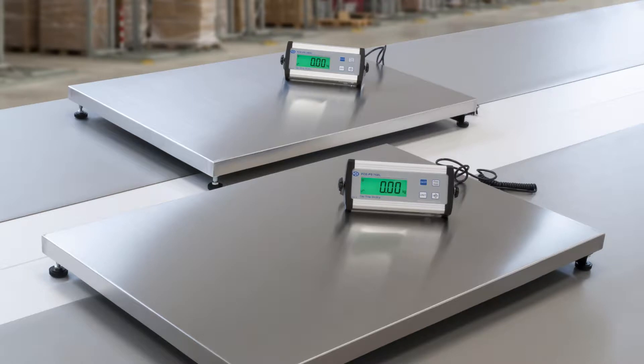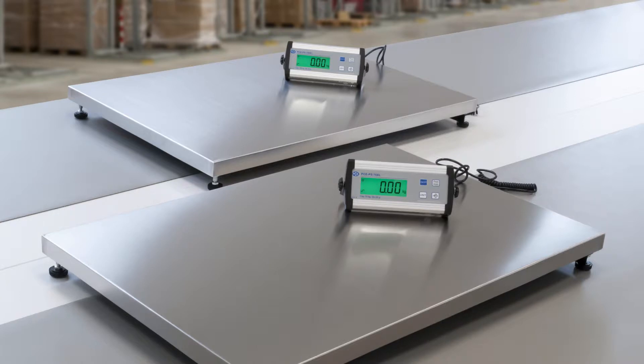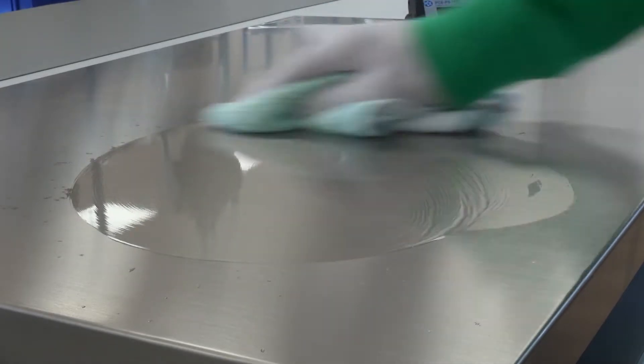The special feature of the platform scale is a large platform of 60 x 90 cm as well as a low construction height of only 8 cm. The platform scale has a robust and easy to clean stainless steel platform.